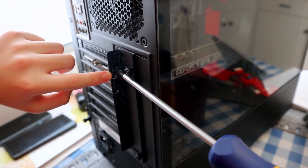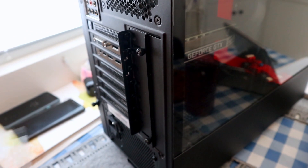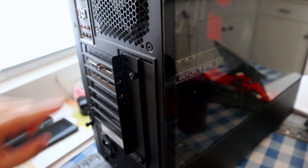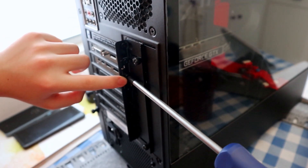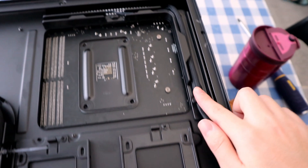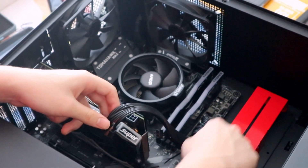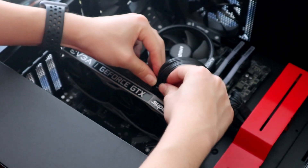For the graphics card, start by removing the two PCI slot covers. Open the tab, align your graphics card into the PCI slot, and push firmly until the tab shuts. Put the screw back in. Now plug in all the power connectors the PC needs — run the 8-pin connector behind the motherboard tray and plug in here, run the 24-pin connector and plug in here, and also run the single 8-pin PCI cable and plug in here. Push firmly until they click.